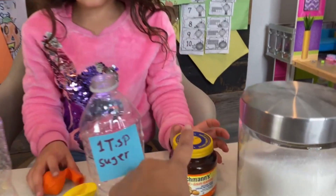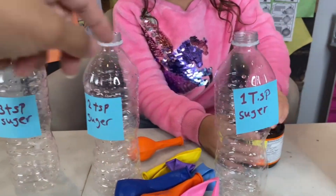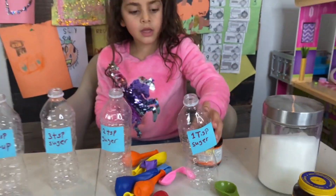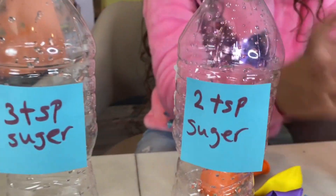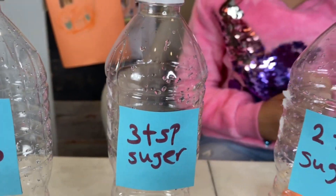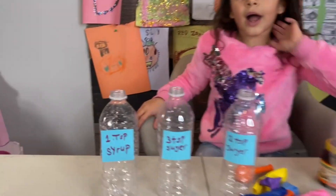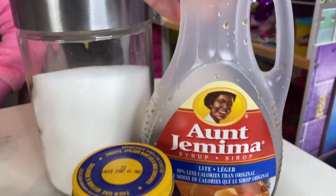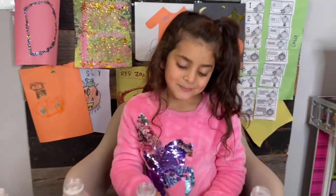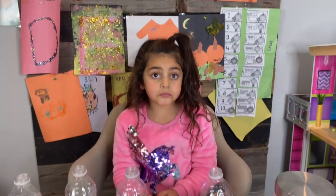So to activate the yeast we need sugar. So what do we have here, Sally? What does it say here? One tablespoon of sugar. And we put here two tablespoons of sugar and three tablespoons of sugar. And Sally decided, how about mommy trying syrup? Because syrup has so much sugar, right? So let's see if one tablespoon of sugar will blow up the balloon.